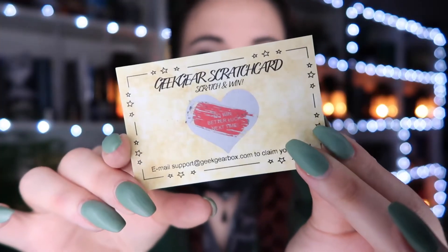Here we have the Geek Gear scratch card. Let's do it very quickly. Every time it's better luck next time — and better luck next time again. As usual.